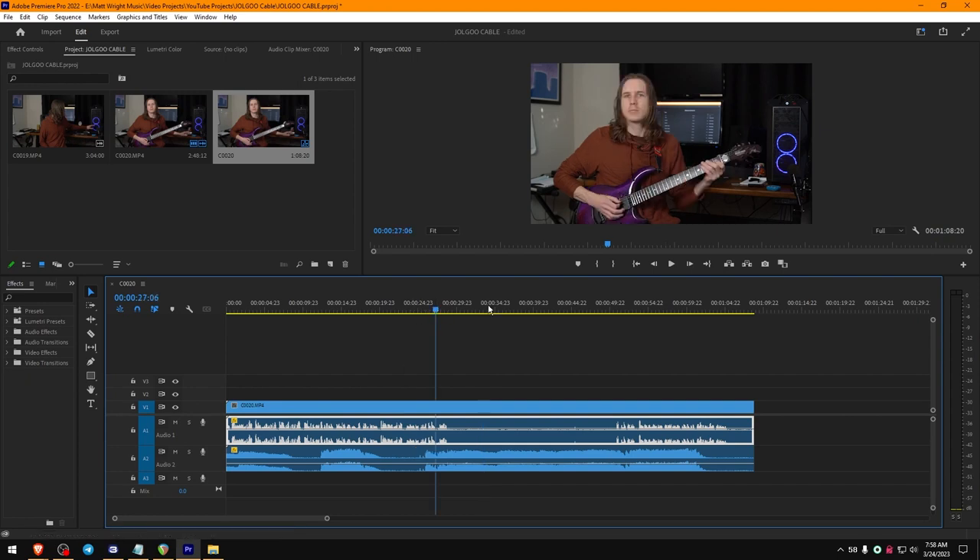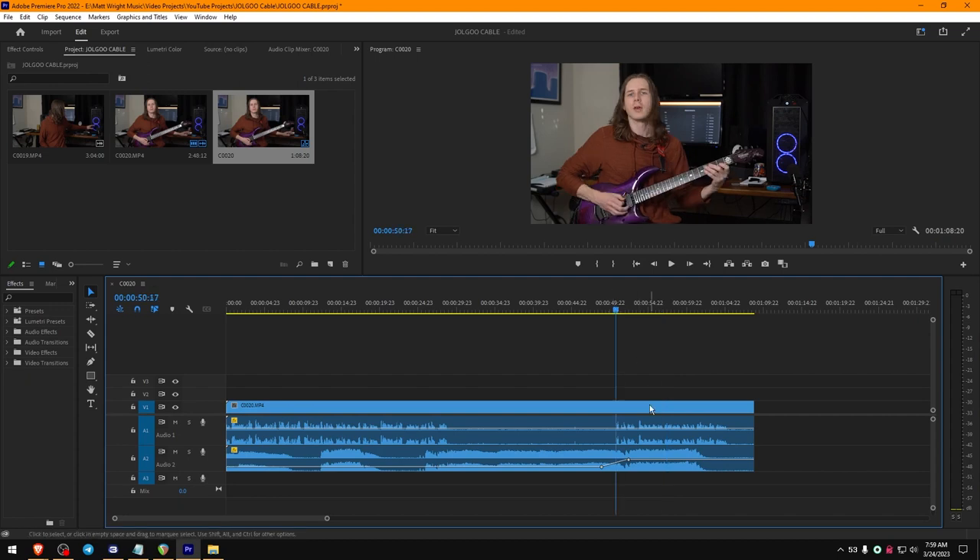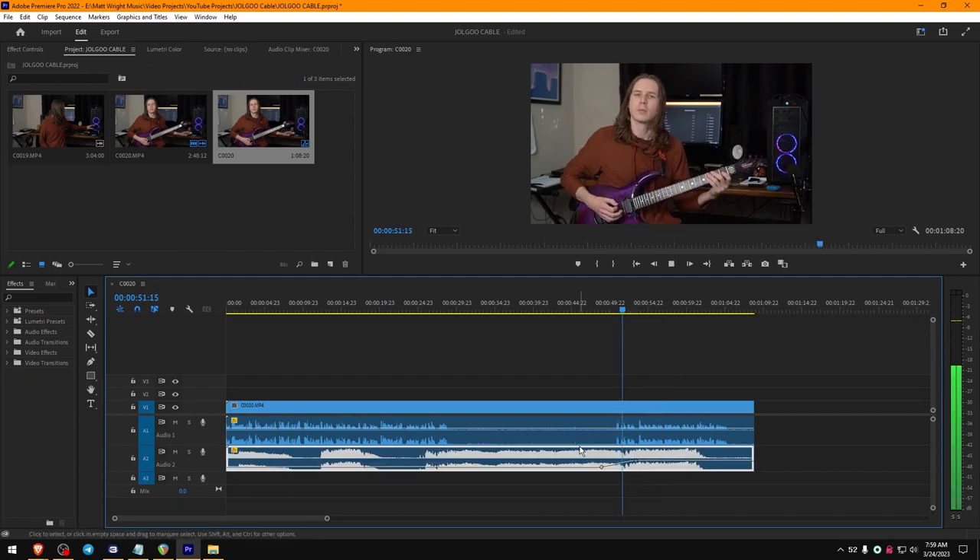You can do even fancy things like hold Control to add a little keyframe here, and if you wanted to, you could fade in the guitar. That will definitely make your workflow a lot easier.